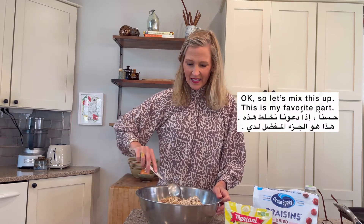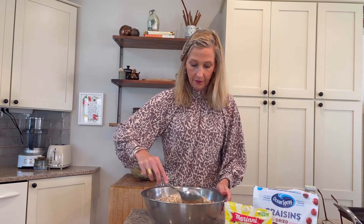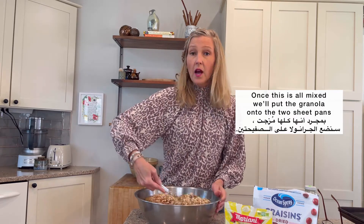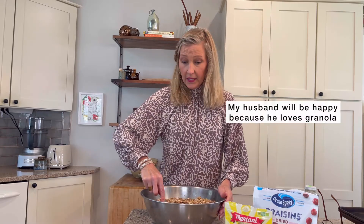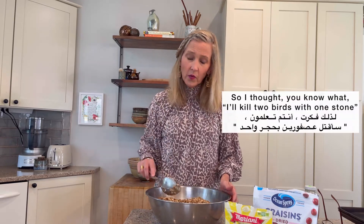Okay, so let's mix this up. This is my favorite part — mixing it all up. I'm a little bit OCD about mixing things. My husband says that I mix things too much. Once this is all mixed, we'll put the granola onto the two sheet pans. My husband Josie — Saeed — will be happy because he loves granola. And I have not been cooking very much lately; I've been making English videos for you. So I thought, I'll kill two birds with one stone — I'll make cooking videos so my husband will be happy with food, and then you'll be happy to practice your English.